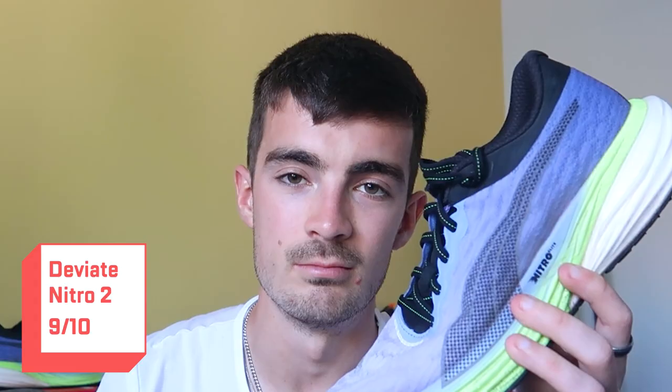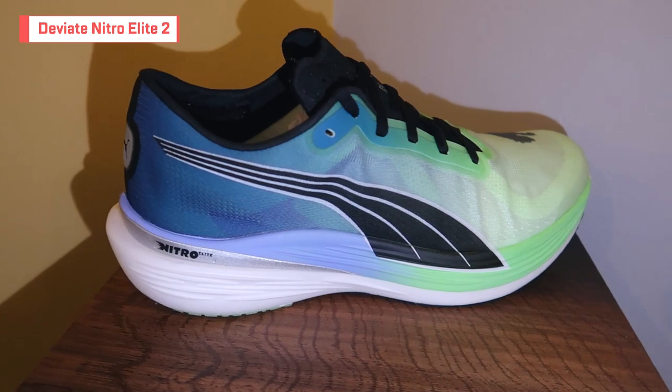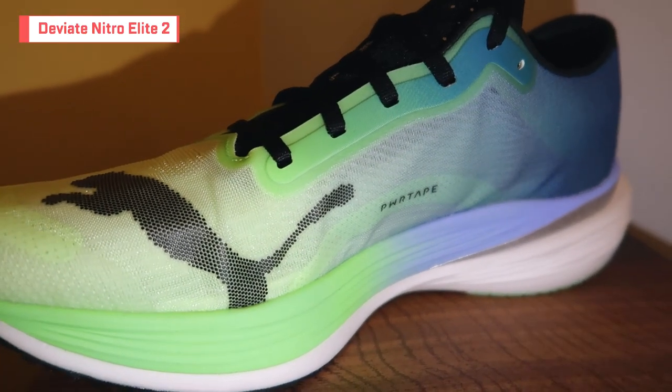Moving on to the most super shoe of the bunch — the DV8 Nitro Elite 2. This kind of snuck up on me. It's a bit of a dark horse in the super shoe world. I know Puma have a couple of models above it, but it still has a carbon plate and is super lightweight. A few elites are actually reaching for this — I believe the first American female at the Boston Marathon ran in this shoe. It gives me that vibe similar to how some elites still pick the Vaporfly 2 over the Vaporfly 3.